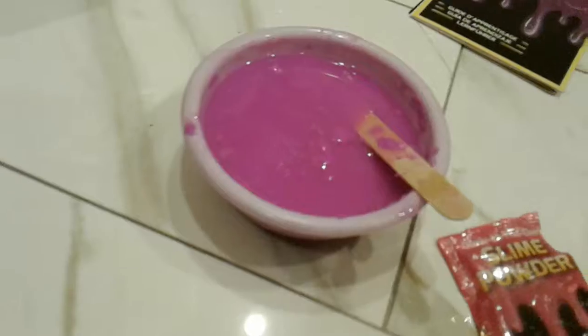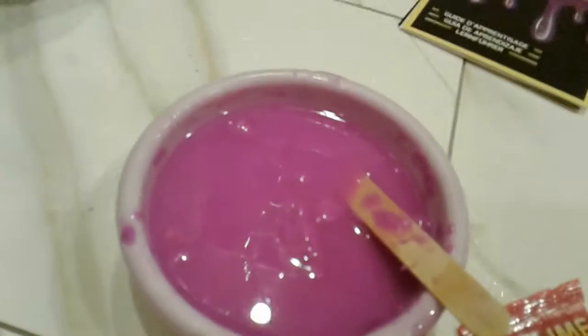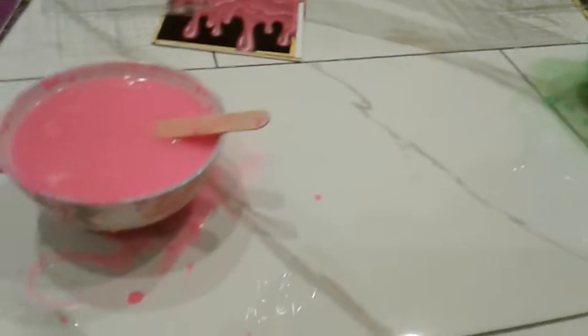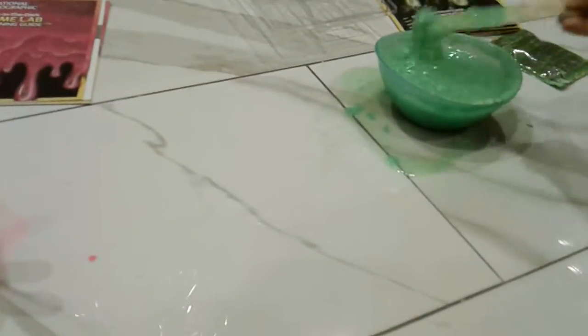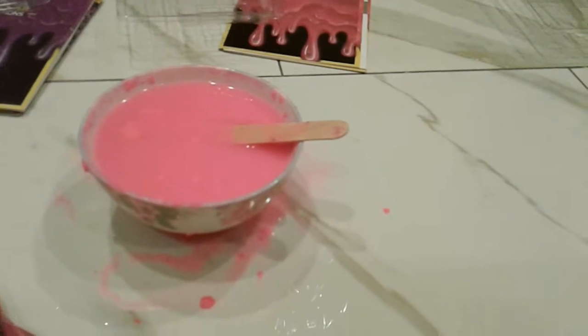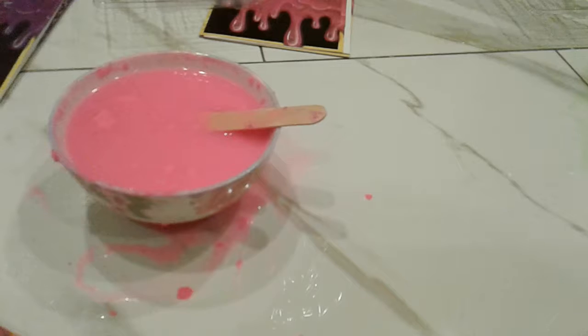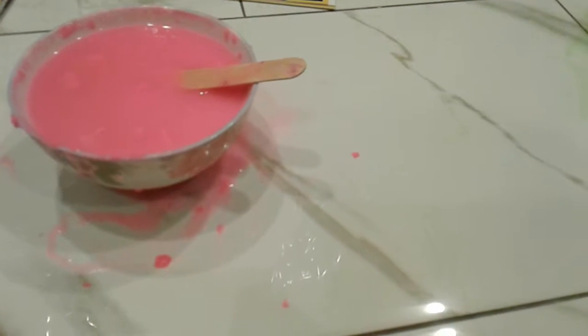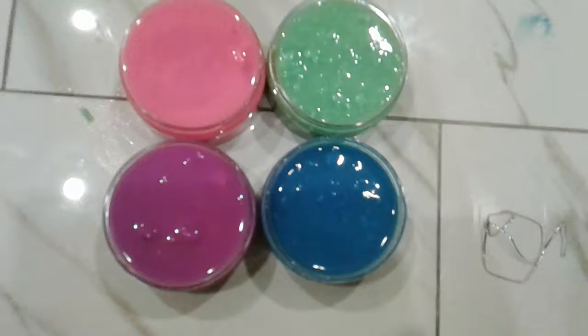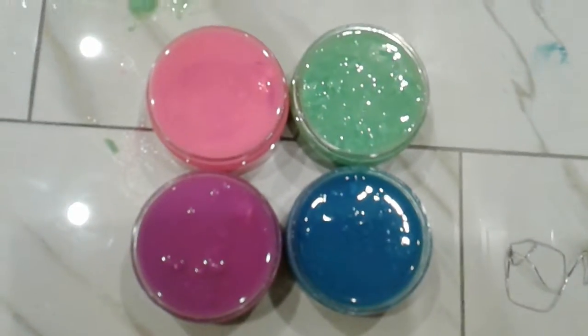This is how the slime started working out. It said to stir for three to seven minutes — it's been two minutes right now. The slime is somewhat slimy and we're gonna stir for a few more minutes. If it doesn't work out, it's okay — at least we have something that glows in the dark. We'll get back to you when we're truly finished.